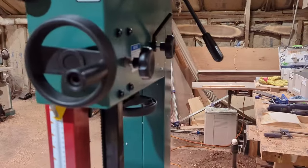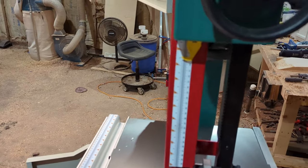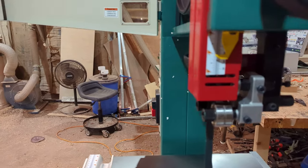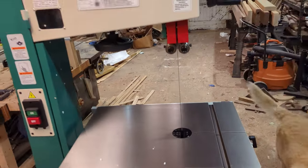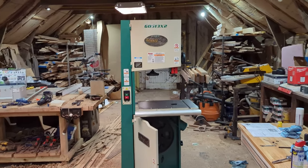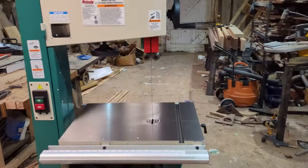One thing I forgot to mention: there's a locking knob that adjusts the whole tracking system. You also have a scale on the side for height adjustments — once unlocked, it cranks up and down easily. The max height on this is 12 inches according to the scale, and it does hit a hard stop at 12. This is a 17-inch bandsaw, meaning from throat to blade is 17 inches. It's a massive machine — I can't wait to fire this thing up.